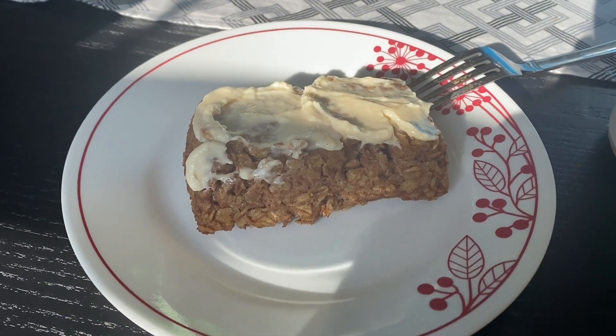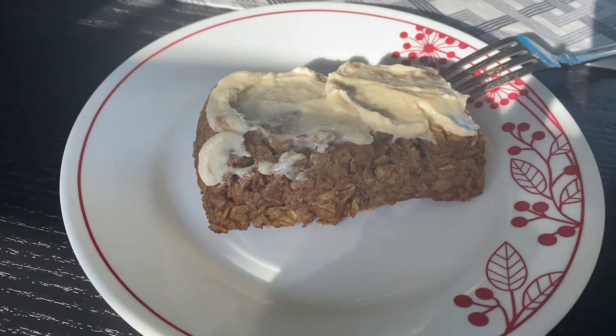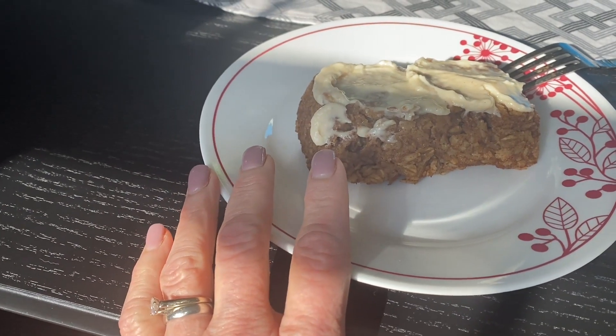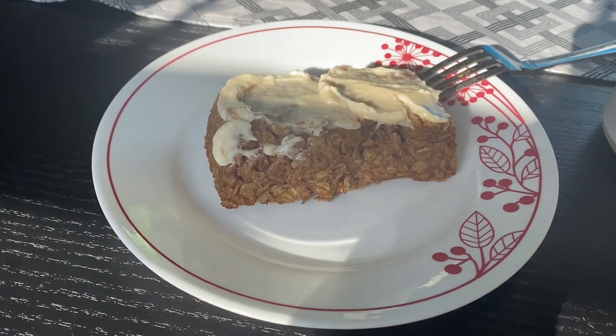Sitting down to breakfast — this morning we are having cinnamon roll baked oatmeal. I want to say it's five points. That breakfast was delicious; I have not made that in so long. If you've never made it and you like oatmeal, definitely give it a try — it is really really good. I'll link the recipe down in the description box below and you can always find it on my website.